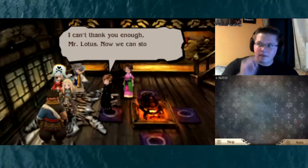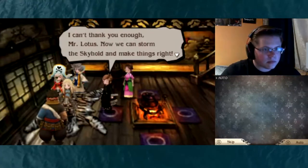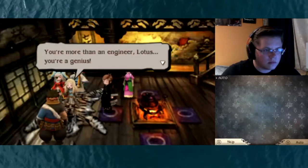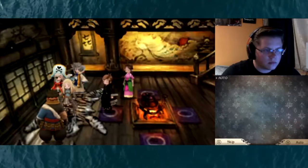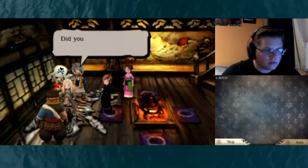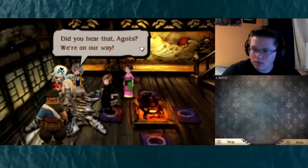Nice! Can't thank you enough, Mr. Lotus. Now we can storm the skyhold and make things right! You're more than an engineer, Lotus — you're a genius! To think that Lux and Dark Science had come so far. Did you hear that, Onyes? We're on our way!